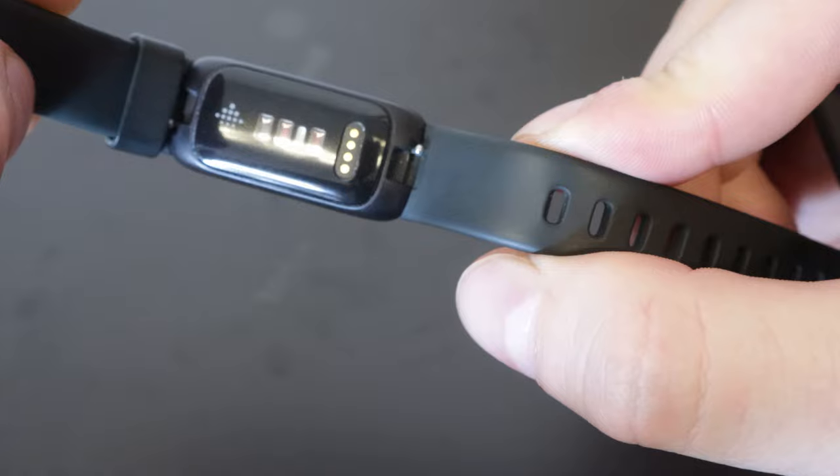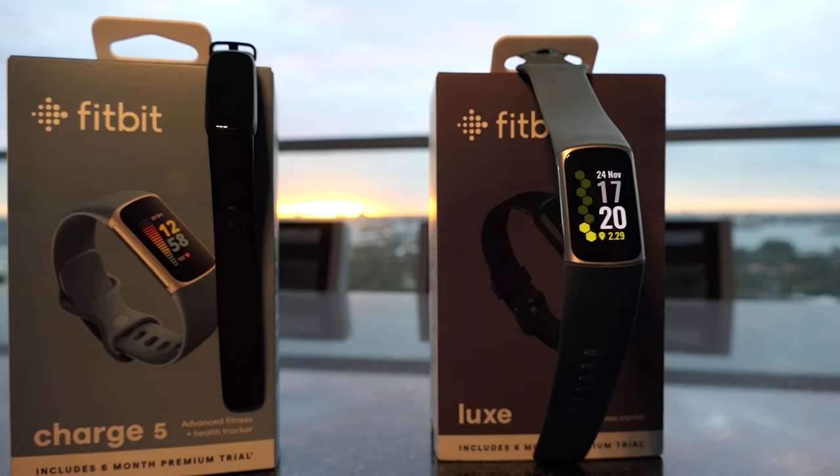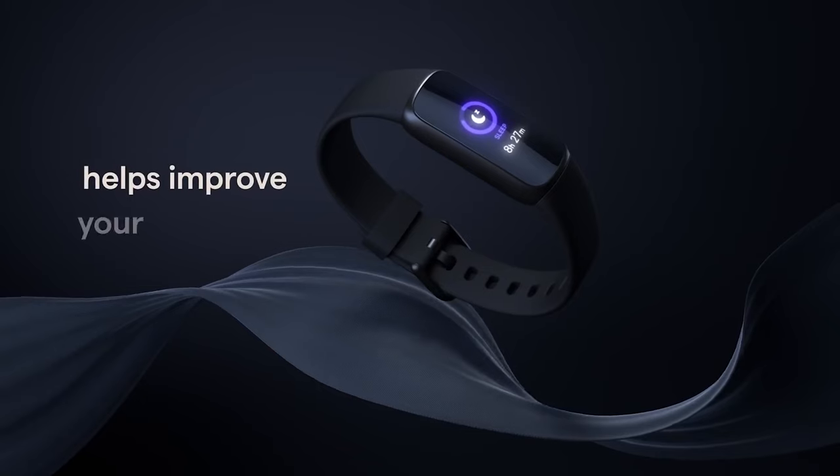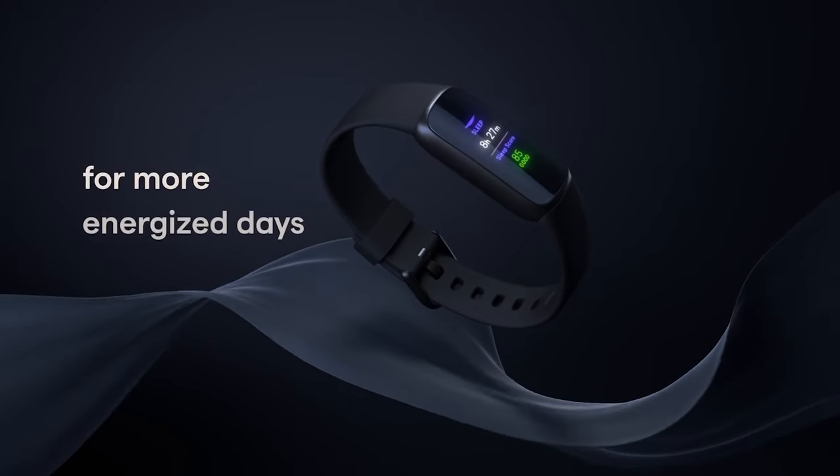Another thing they changed is the SpO2 sensor in the back — that's your blood oxygenation. It's a feature they brought down from the Charge and from the Luxe as well. This feature really shouldn't be used as a medical feature, but it's a nice addition that Fitbit has included as a good baseline guideline for things like blood oxygenation. It can also do heart rate variability now, tracking if you have a really low or high heart rate compared to your normal resting or active rate.